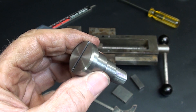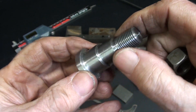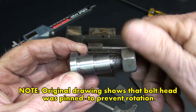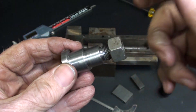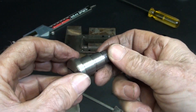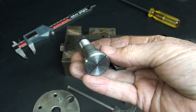Well, that didn't take long, did it? The half-20 thread fits nice — that could have been threaded by the single point method, but it certainly was easier with a die. This is mild steel 1018. Let's put it together.